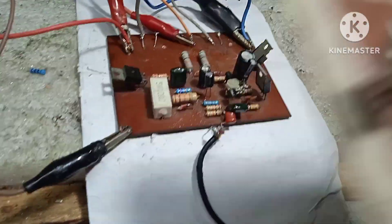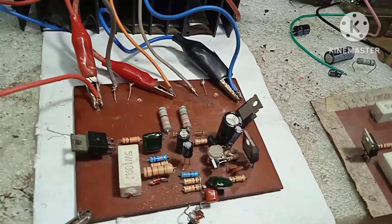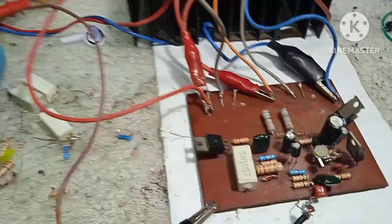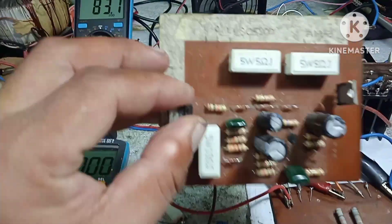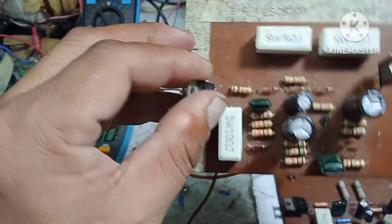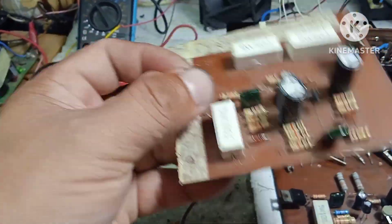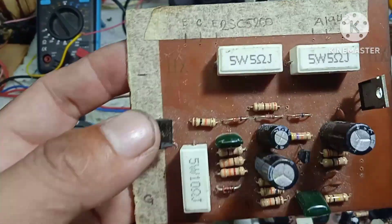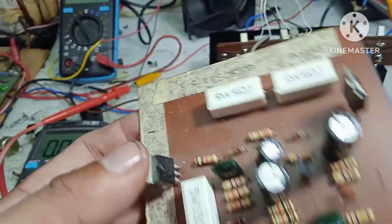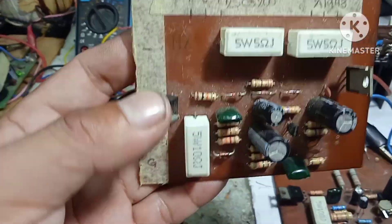Itong amplifier board na to ay kilala din bilang Safari Amplifier. Itong stack design niya ay tinatawag na Power Sunkin Amplifier. Ito ay rated around 4 VDC lang, pero hirap na ito sa mga 50 hanggang 70 VDC.